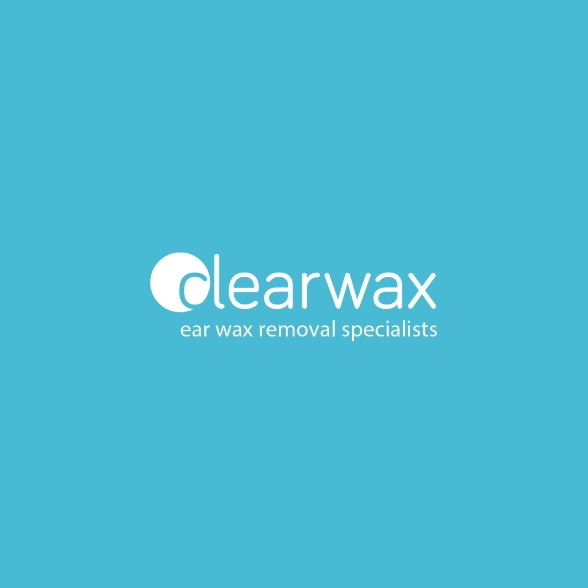Well, I hope you enjoyed that video. And if you are interested in the WAXscope, as I mentioned, please email info@clearwax.co.uk. Thank you. Bye.